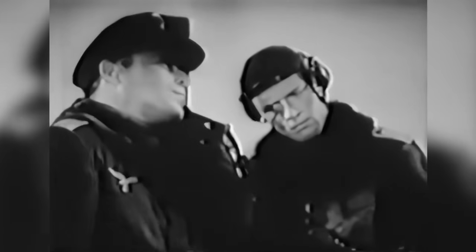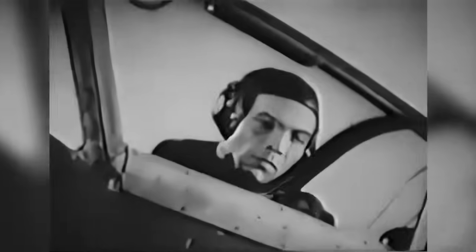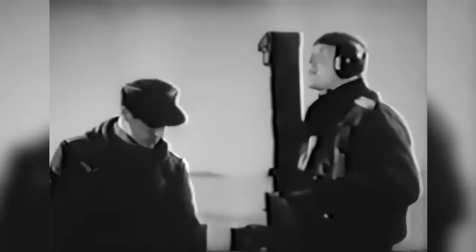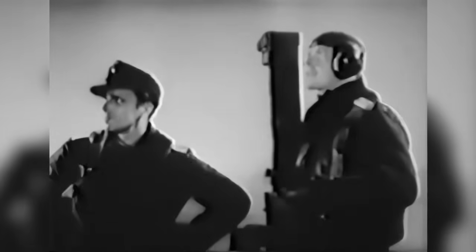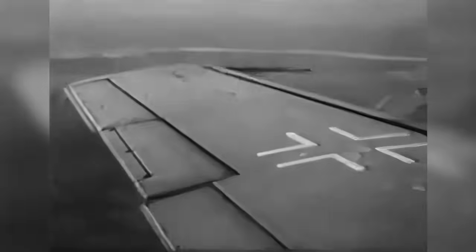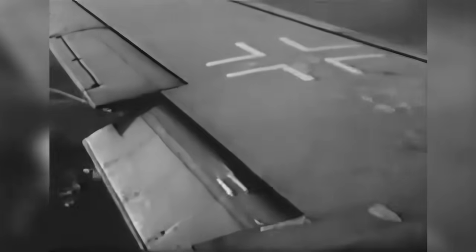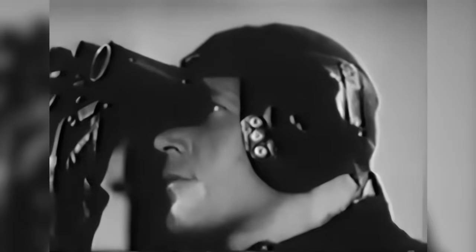Now he shows what he can do with the machine. The student checks in with the instructor and is told he may continue flying a little longer. When he comes around again, the instructor tells him to reduce speed for landing. He has to push the flaps out to about 15 degrees, and reduces the speed to 240 kilometers per hour, which is the approach speed.